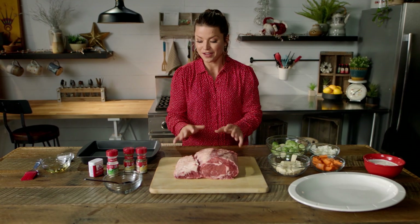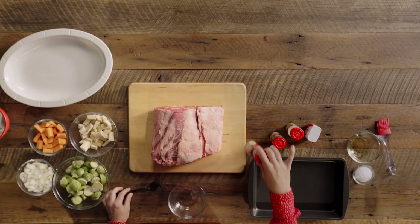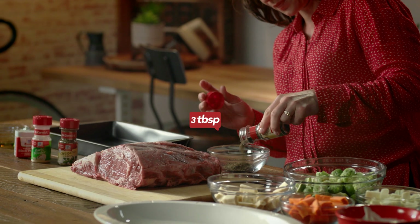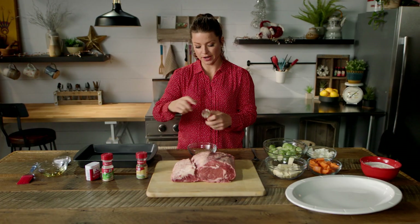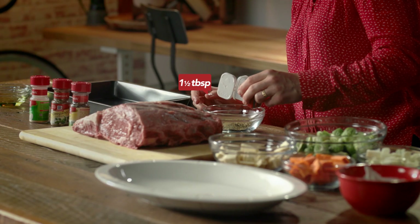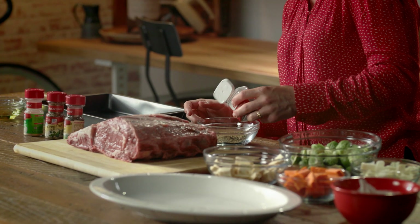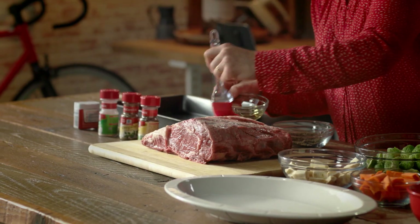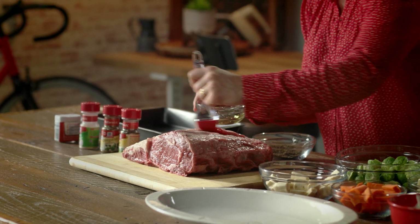Once you have it, you're gonna dry it off and then you're gonna take a bowl and mix McCormick basil leaves — about three tablespoons — three tablespoons of McCormick oregano, about two tablespoons of garlic powder, and about a tablespoon and a half of black pepper. Mix this up and then brush your prime rib with oil, because you want all of that delicious seasoning to stick.